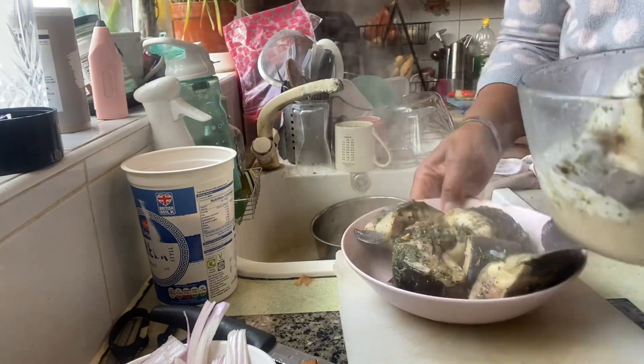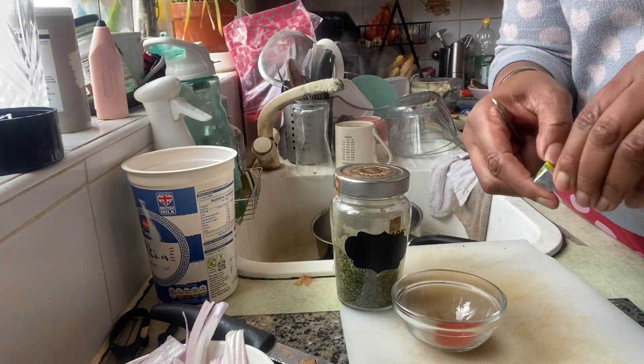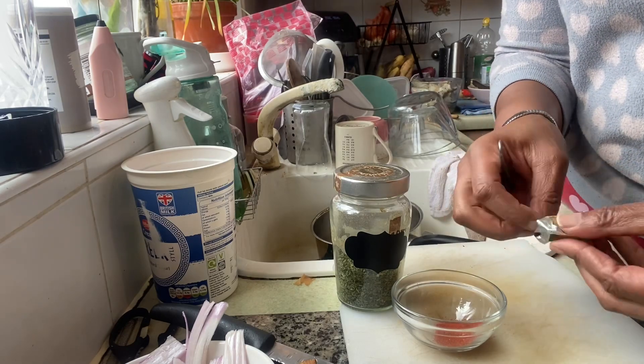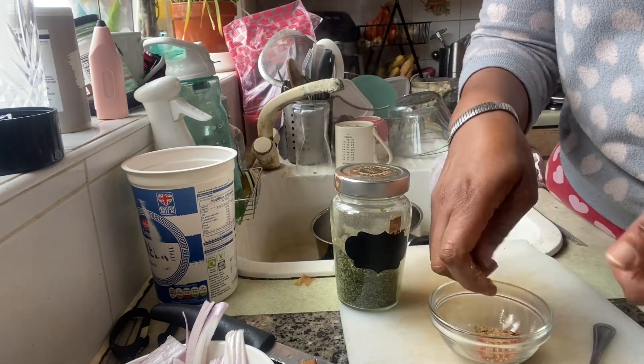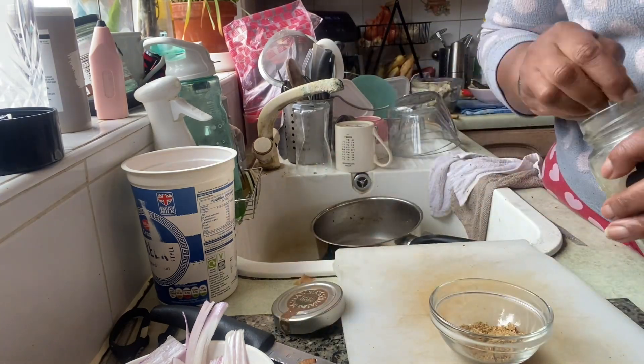I didn't keep the stock though because I only boiled it for a little bit. Then I made a seasoning mix, which was Maggi cubes, smoked paprika, dried parsley and some black pepper.